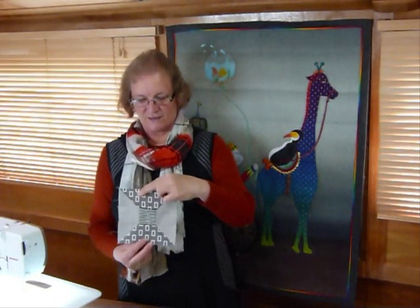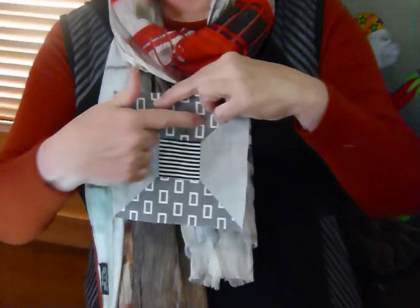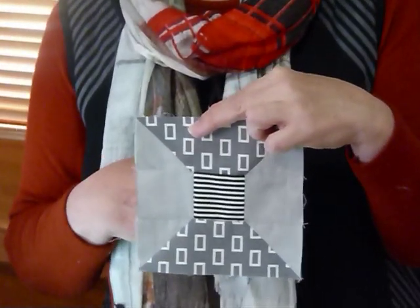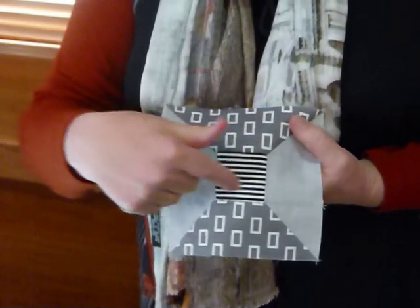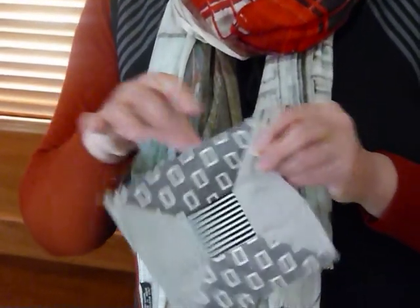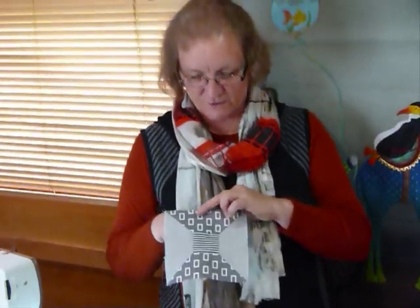Hello, I just thought I'd show you how to make a fun little block. This is called Spools because if you look at it, it kind of resembles a cotton reel or a cotton spool. I've used 2½ inch strips and squares to make it, and I've used a little stripe across the centre which kind of indicates the thread. If you turn it the other way it kind of resembles a bow tie, but we're going with spools today.